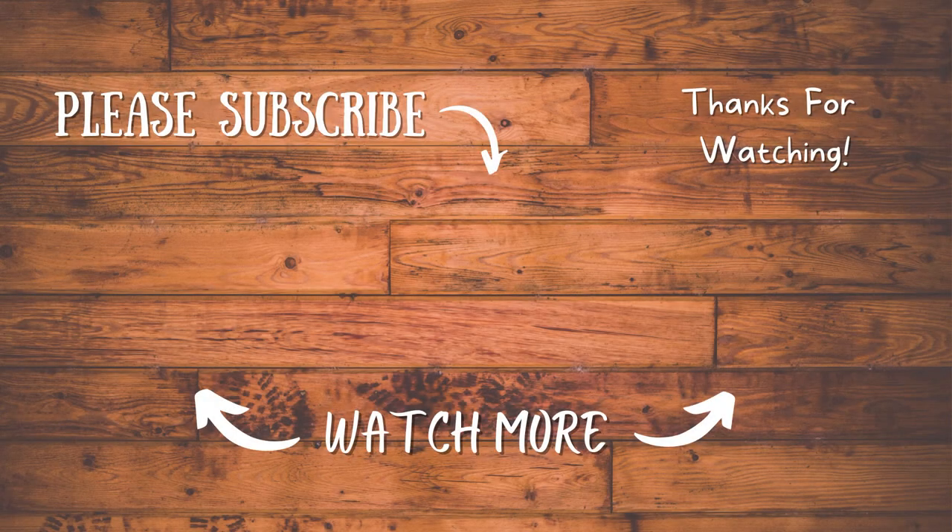Thanks so much for taking the time to hang out with us today. We really appreciate all your support. Always remember that God loves you more than you could ever know. Don't forget to get outdoors, and God bless.